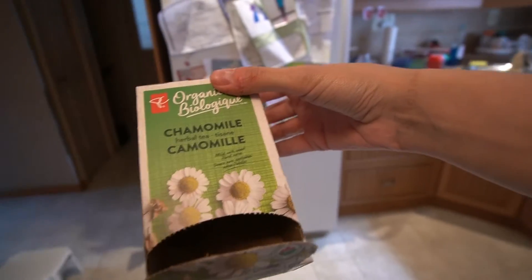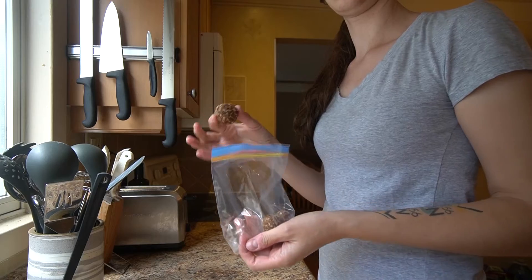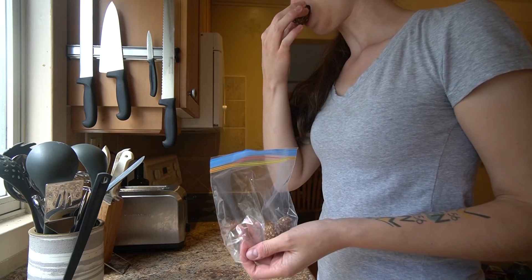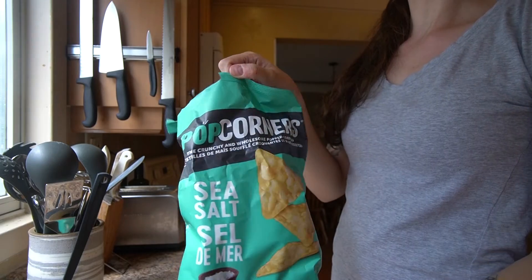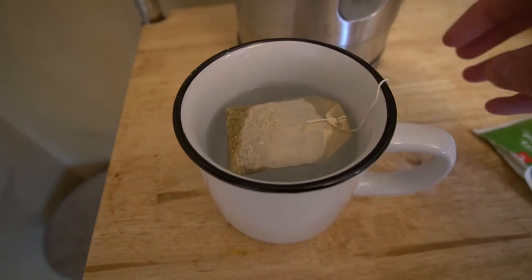Now we're into snack time — snack time is another favorite. I've got to get my chamomile and some de-stressing in my life. And then I make these energy balls — it's just chocolate and peanut butter and some gluten-free oatmeal. Some popcorners because yum.